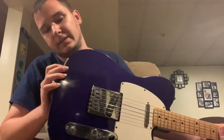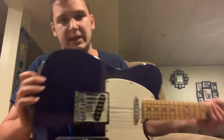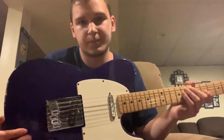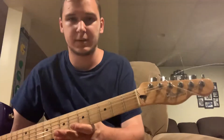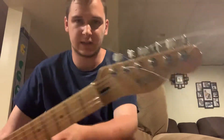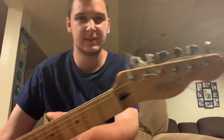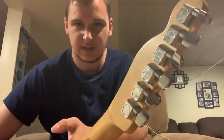That looks like an ash body right there. There's a little nick in it. It's got an ash body, maple neck. It didn't cut the string ends yet — guitar's got whiskers. It's got Fender brand tuners on it.